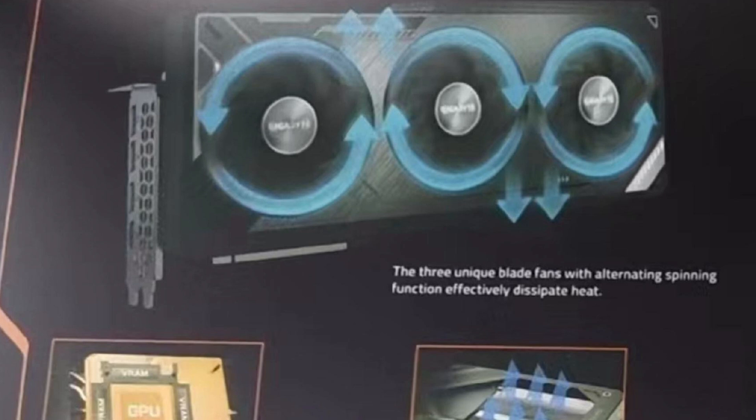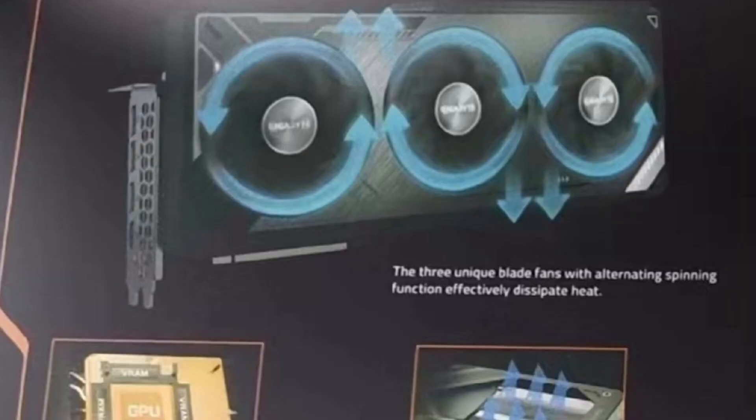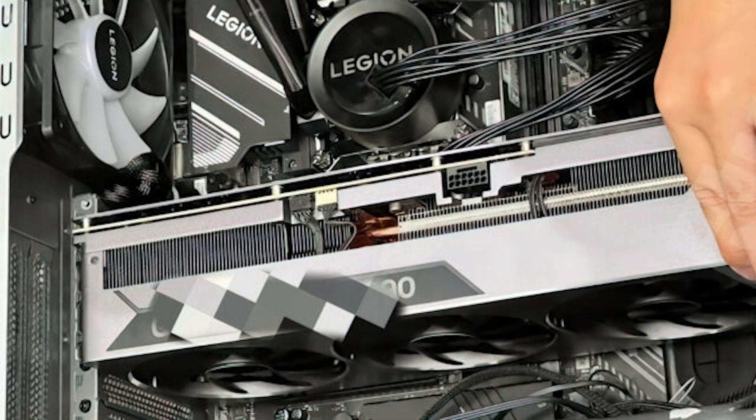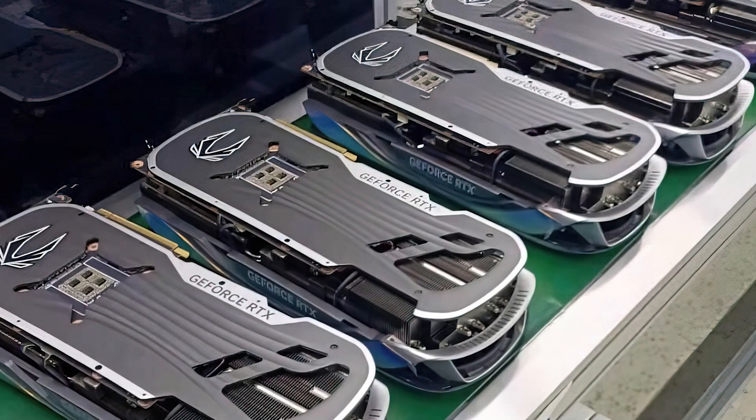If you look over the RTX 4090s, they look familiar — especially the Gigabyte designed one. It does hold the triple fan design and it is quite large in depth. If you zoom in on the box you can also see that it is 24 gigabytes, and more than likely it will hold a GDDR6X. These cards are rumored to be triple the power of what an RTX 3090 can produce, and they resemble the RTX 3090 Ti very closely — large in size, potentially taking up three and a half to four slots.